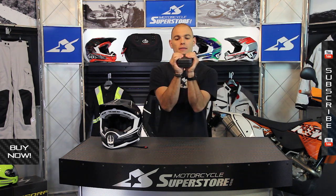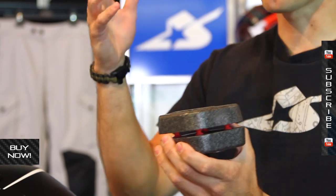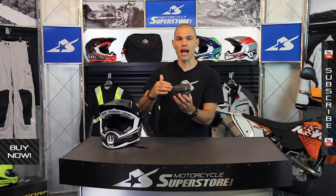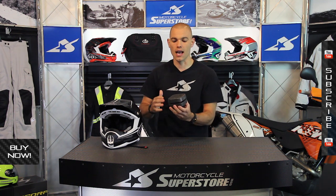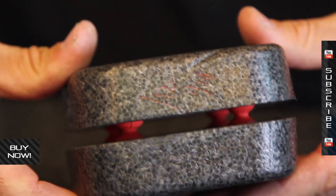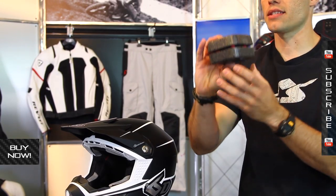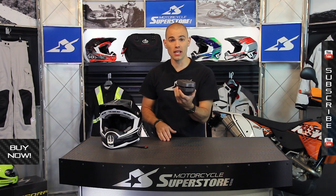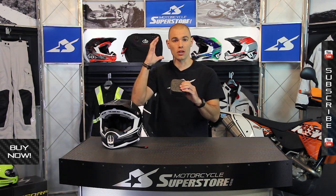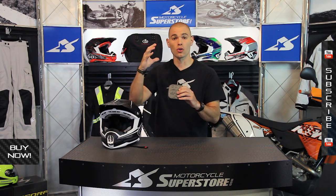Once they bottom out, then the EPS foam crushes like normal EPS. So you've actually got multiple layers of shock absorption. The other thing this does — because we don't just crash and smack the ground straight on every time. We're moving, we're rolling, the helmet wants to twist. This allows for omni-directional movement: side to side, front to back, all the while compressing at the same time. So it's going to be absorbing energy from all different directions, and that's going to help keep the helmet where it needs to be on your head. It's also going to help shift the energy away from your brain, your skull, and your neck.